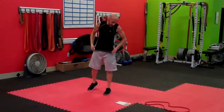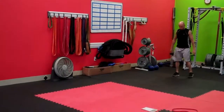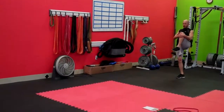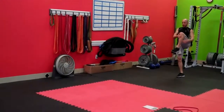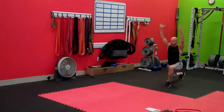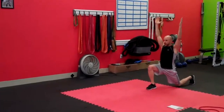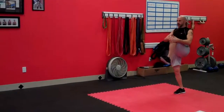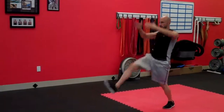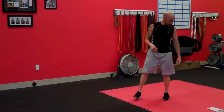As soon as you're done, we've got knee hug to an overhead lunge walk. Bring your knee up, pull to the chest, open up the glute, then go into an overhead lunge. Come back up — knee hug, overhead lunge. Alternate: knee hug, overhead lunge. Take your time and do it right.